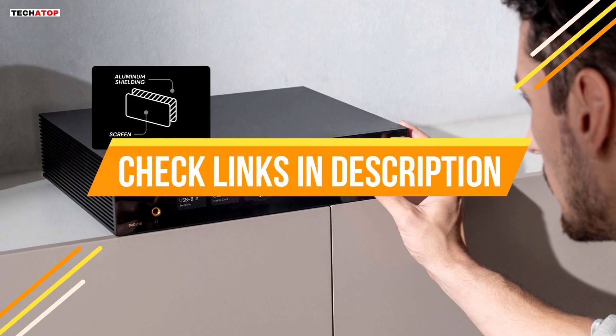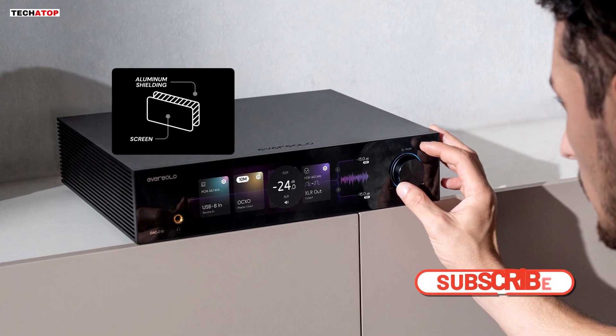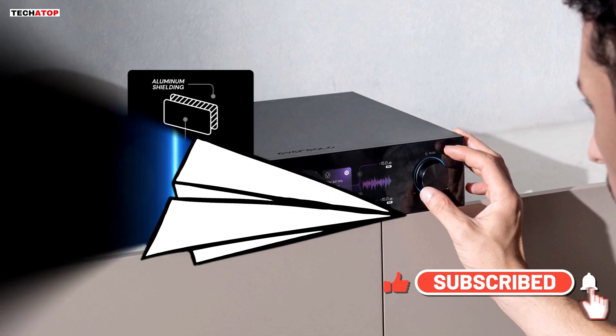It is designed for people who want better timing, lower noise, stronger separation between channels, and a smoother, more natural presentation.